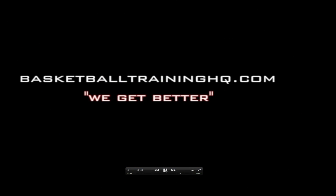All right, so BasketballTrainingHeadquarters.com — head over to the blog for more tips. All right, I'll check y'all later.